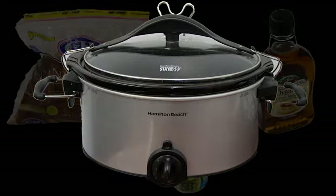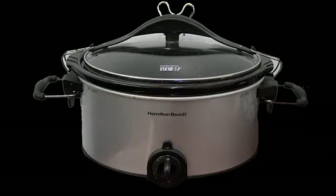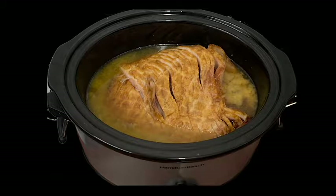Directions: use a six to seven quart slow cooker. Unwrap the ham and discard the flavor packet. Place the ham into the slow cooker stoneware flat side down. Rub brown sugar on all sides, then pour on maple syrup and pineapple juice.